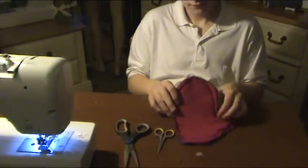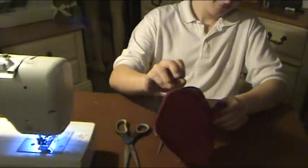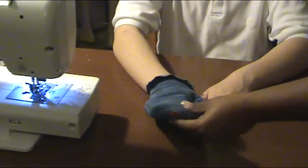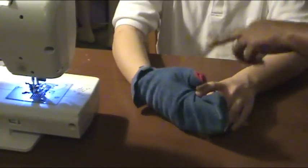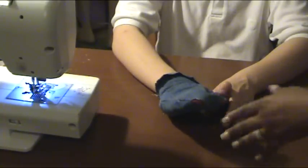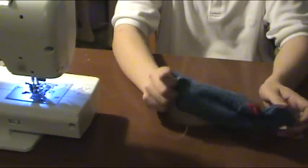GT has completed the sewing part of it, and what we're going to do now is trim the excess off, turn the glove inside out, and then GT is going to try it on to see if it's a fit. We've had GT turn the glove inside out and he's tried it on, but we have some imperfections. So we're going to turn it inside out and re-stitch around the thumb and the fingers so it doesn't look like he has holey gloves. Once we do that, we'll turn it right side out and he'll be able to fit it — and that's it, you've made your set of mittens.